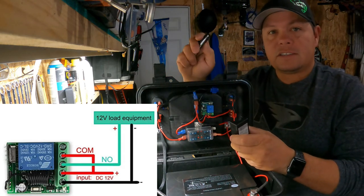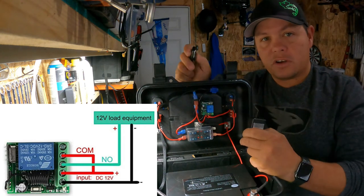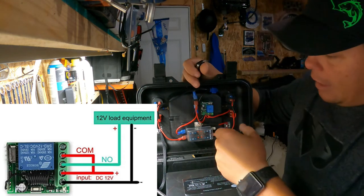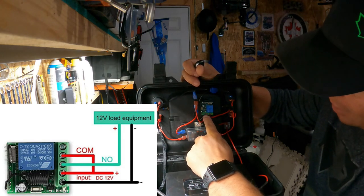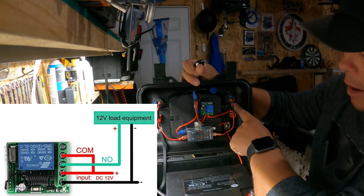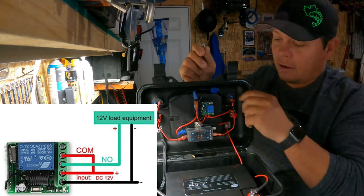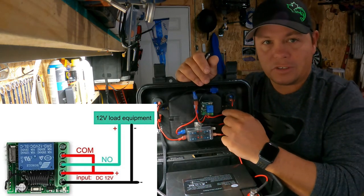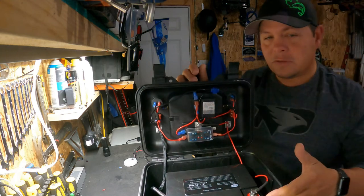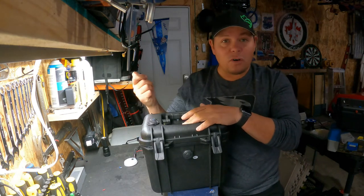Without that jumper wire, when you click the button it will turn the power on but only for a split second, making your light flash. So: first pole is your negative, second pole is your positive, jumper wire to the fourth pole, and then you use the third pole to go to whatever you're powering — a USB, a 12 volt pole, whatever you need. That's where the output power comes out. It is a little bit confusing unless you really know what you're doing, but I just wanted to make a short video on how I built my power box.